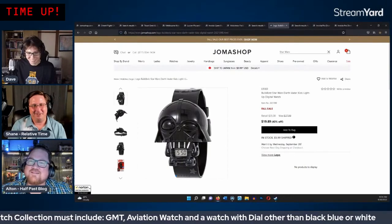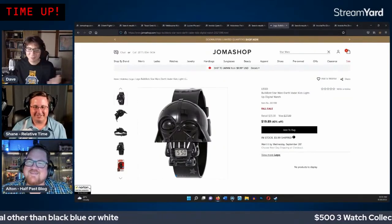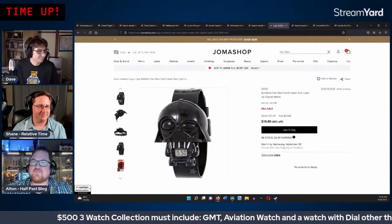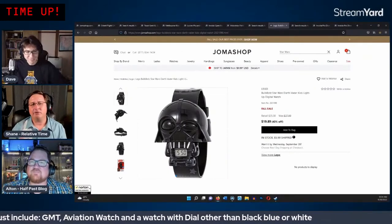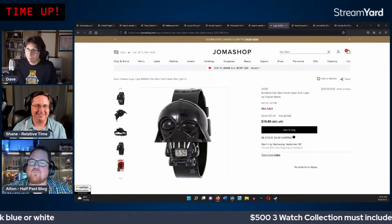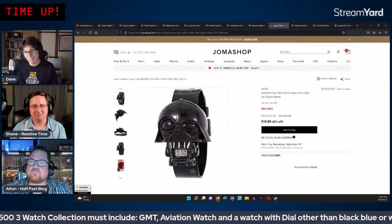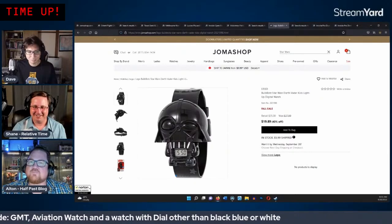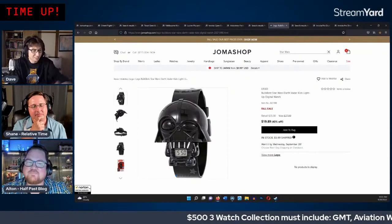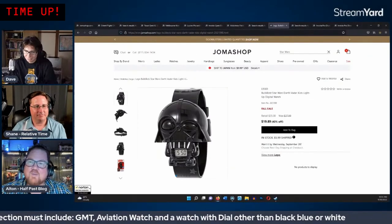One host jokes he'd wear the Darth Vader watch while preaching — he's already more casual than other pastors in Japan, skipping the suit. He even entertains the idea of wearing Birkenstock-like slippers indoors, calling it a 'great preaching slipper' idea. They wrap up the tangent and pivot to channel plugs.